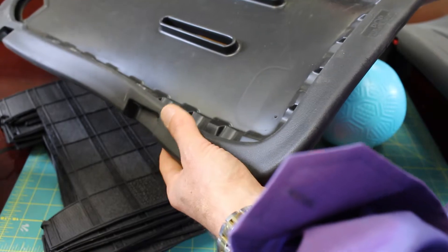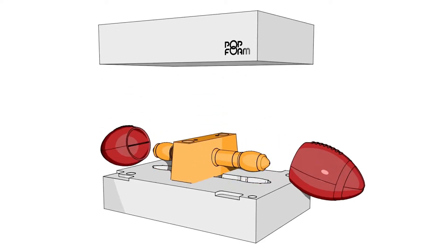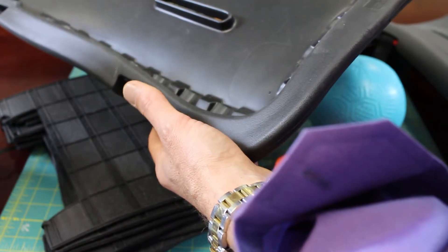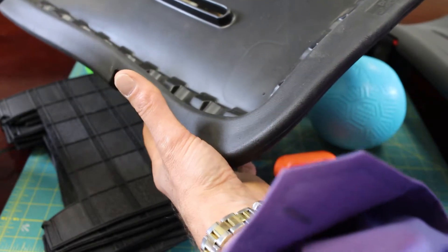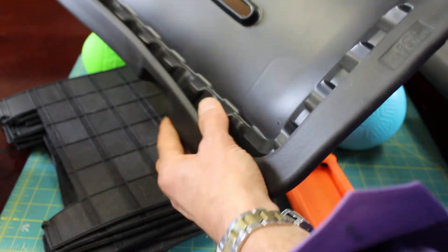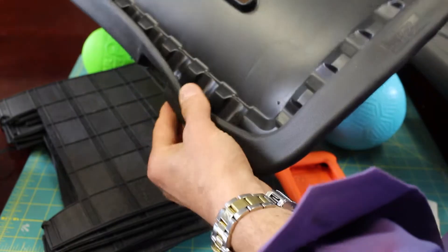One of the most interesting things about injection molded pop foam is that it literally pops out of the mold — hence the name pop foam. When the mold opens, the material actually expands and becomes larger than its finished size. Then as it cools, it shrinks back down to the final dimensions.